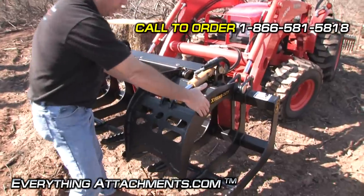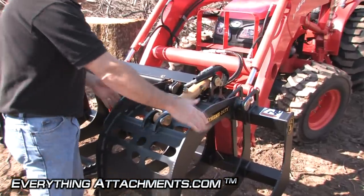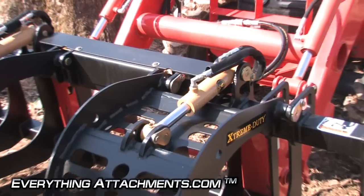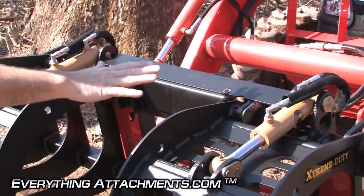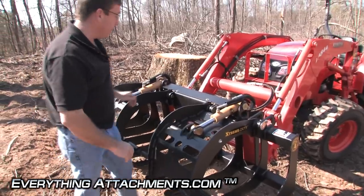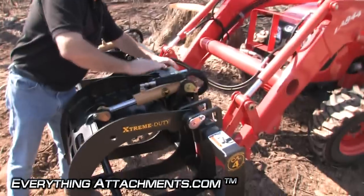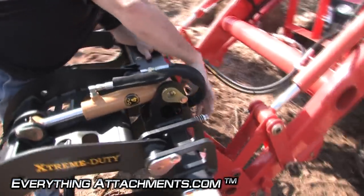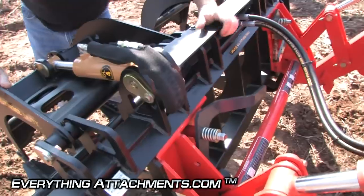There are center cylinders in the center of each independent grapple, so they are independent. If you've got a large load on one side and a small load on the other, they're going to close at different angles but at the same pressure, so you get an even crimp on all of your material. The cylinder hitch plate and everything is designed to give you extra strength right where your quick attach is putting all the force onto this bucket.